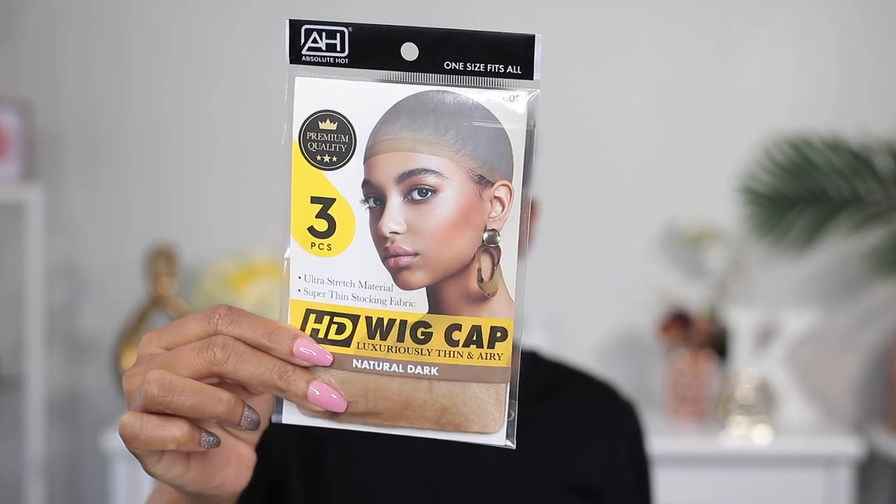The second cap I'm gonna be using today is this HD wig cap that I found in the beauty supply store. I really like it because it's so thin and when I put it on you barely notice it on my skin. Now I'm gonna cut little holes on the stocking cap so it will lay flat against my skin around my ears.